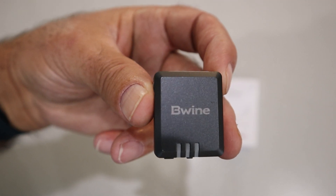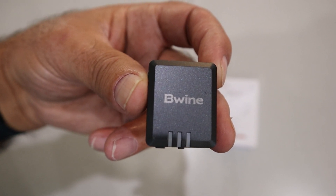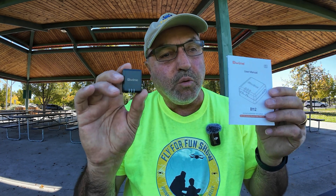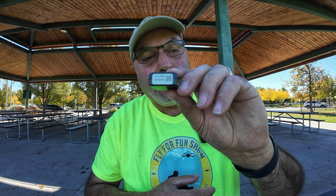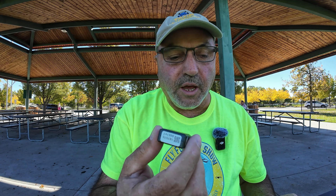I think the only thing left to do now is take the Beewine B112 remote ID module out, put it on a drone, and try it out. So we're out in the field with the Beewine B112 remote ID module and we're all set to check out the flight portion. On the side of the module is where you'll find the ID number — that's the one you'll register with the FAA.